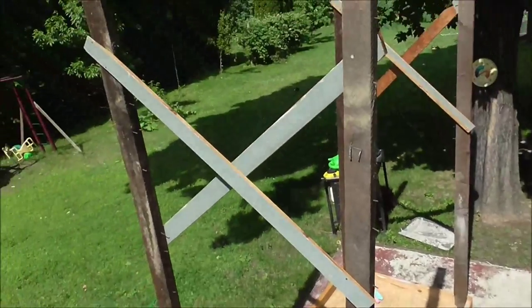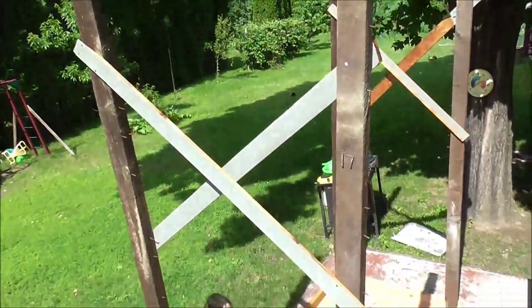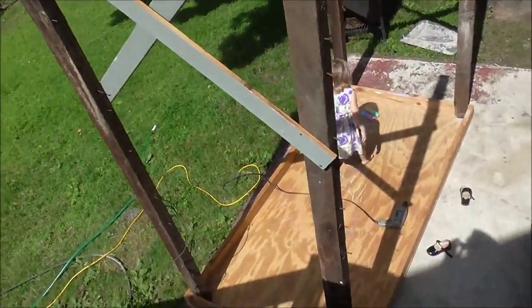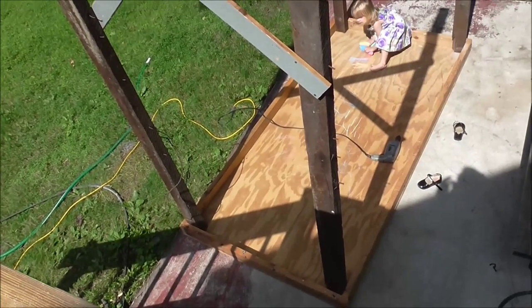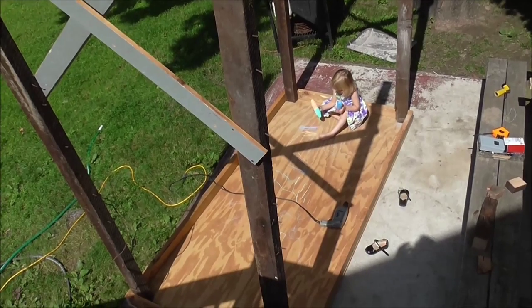I'm working on my scaffolding so that I can work safer and faster on the side of the house, and Vidya is helping make it pretty right now.